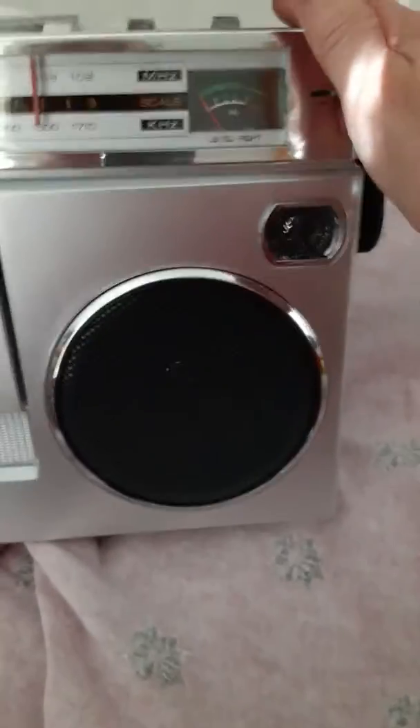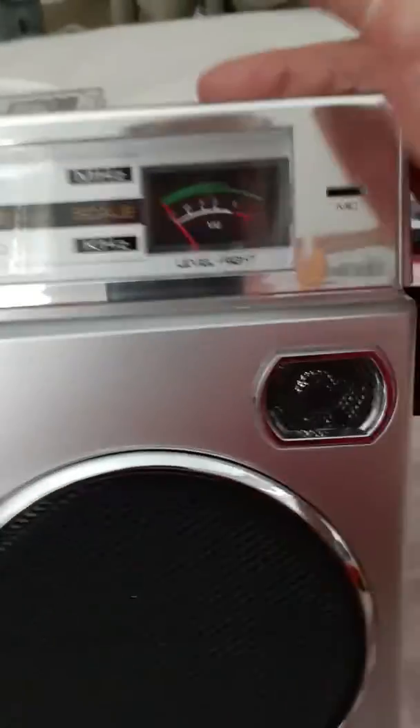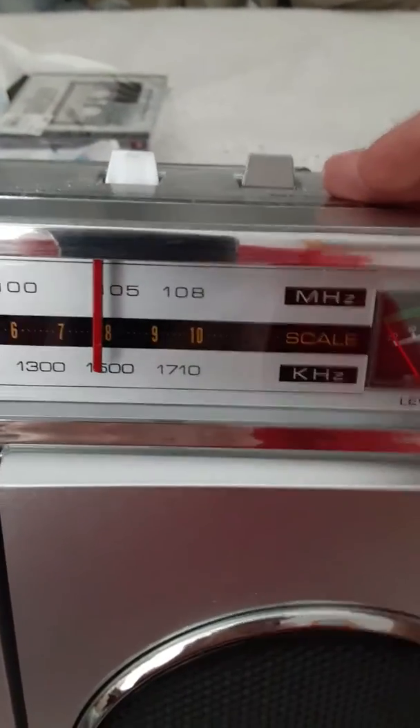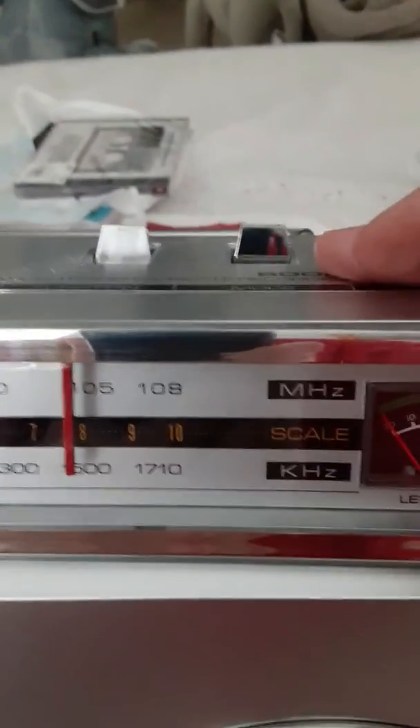It's got two big speakers. It's got a level control and another level control on this side, so when you're recording it tells you what your levels are. It's got your little bitty tweeters and your other one. Then it's also got your radio dial from zero all the way to 1,700 on the AM, and then from 87.5 to 108 on the FM.